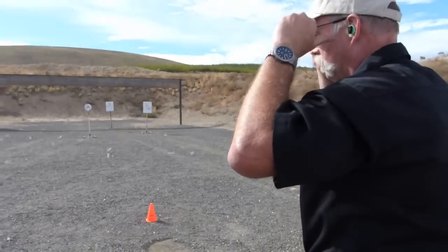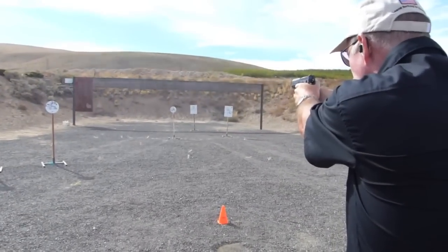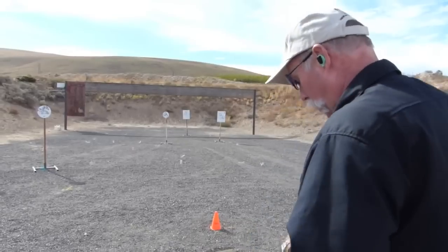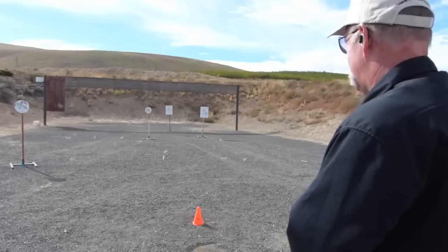You watch the sights, prep the trigger, gun hits every time. I try to stagger these so that you can't anticipate — it works. Hands go down, hands come up, hands go down — 3.21.